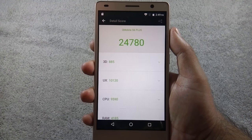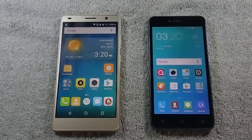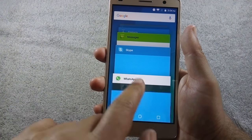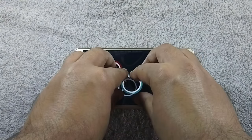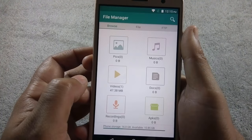Let me show you the benchmark scores. Here is the AnTuTu score, and here are the Geekbench single and multi-core scores. A comparison and speed test video of QMobile S6 Plus will be coming soon, so please subscribe to the channel to get notified. Day-to-day performance of the phone is fast and I have not noticed any lags or hiccups. The phone supports up to two-finger touch but does not support OTG.